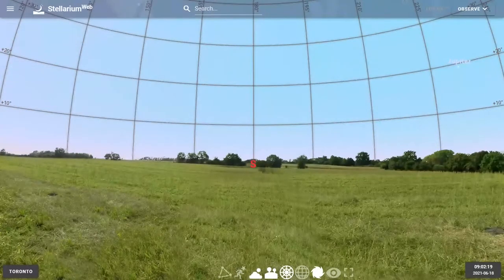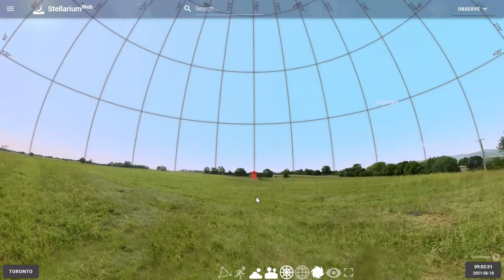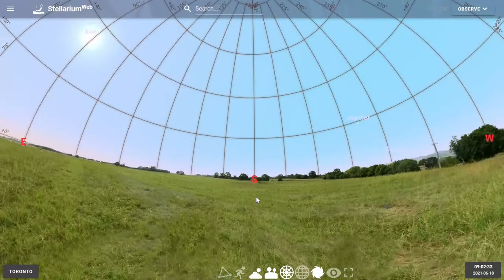Here we are looking at the daytime sky. We're facing south. We can't see too much of the sky at the moment, so we want to adjust our camera. We are going to zoom outwards — it's like using a wide-angle lens on our camera. Now we can see all the way to the east and to the west in one glance.